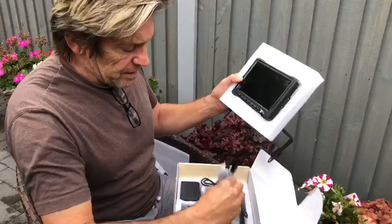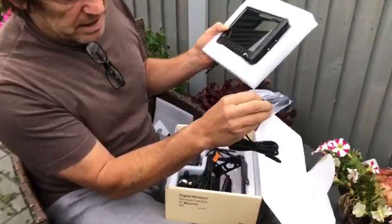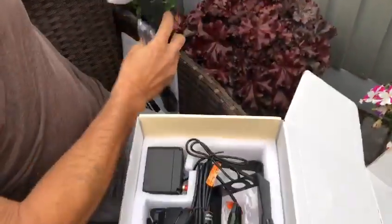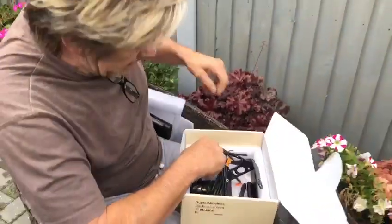It's powered by a cigarette lighter, and the cigarette lighter adapter has an additional USB port so you don't lose the ability to charge things. It also has an aerial that sends a wireless signal back to your camera on the rear.